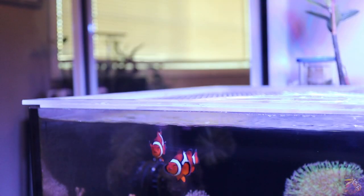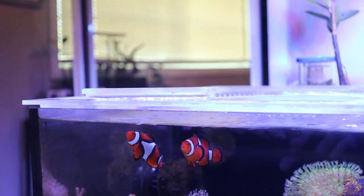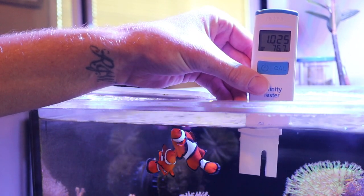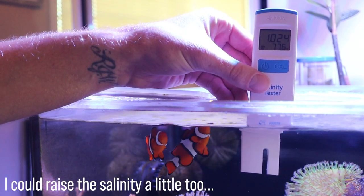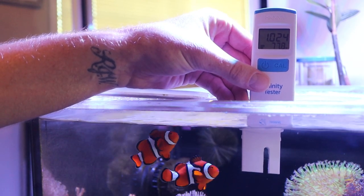The salinity probe needs to be replaced, but I wanted to show you all that the salinity of the lagoon is just fine. We're sitting at 1.025 and all things look okay, but the salinity probe over the course of time needs to be replaced — mine's about three years old so it's about time to change it out.